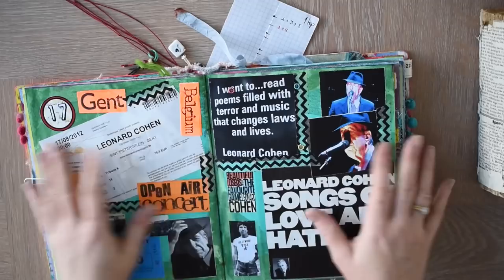And here's my older journal. They just lay flat and bend very easily.